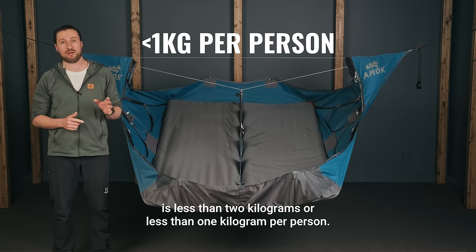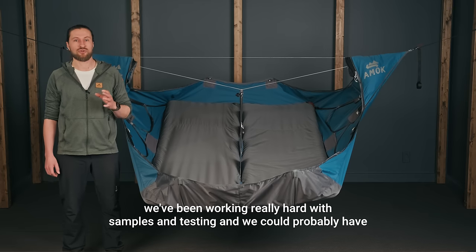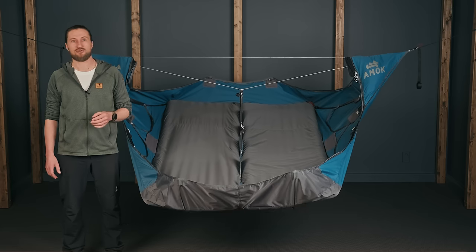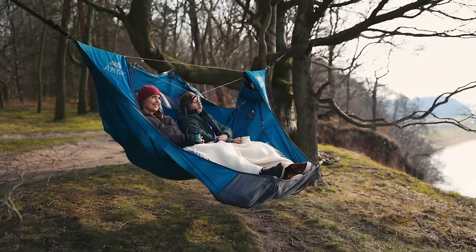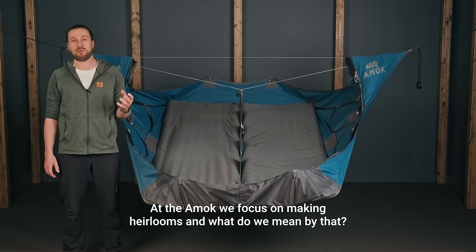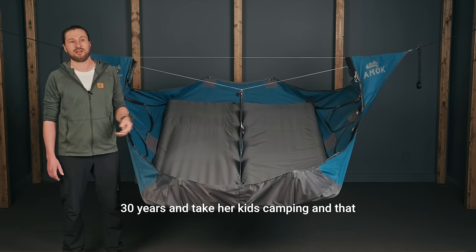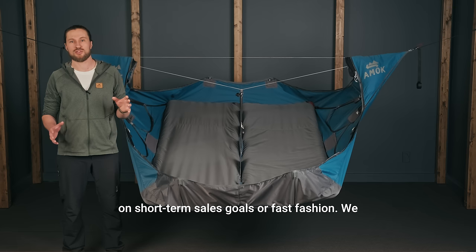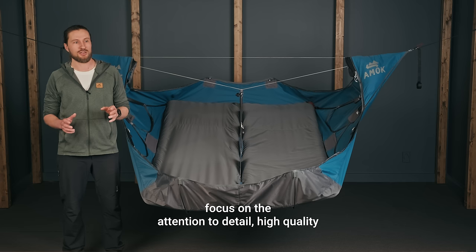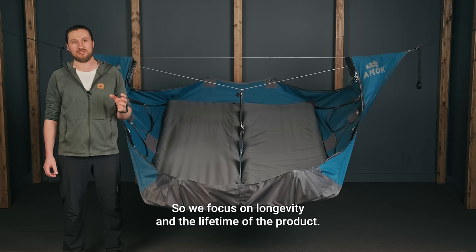How long did it take to develop this product? The idea was sketched out more than 10 years ago, but in the last 4 years we've been working really hard with samples and testing. We could probably have launched the product 1 or 2 years ago, but we aimed for perfection and took our time. At Amok we focus on making heirlooms — we mean that if you take your kid camping in this hammock, we want her to be able to inherit the product in 30 years and take her kids camping. That requires a focus on attention to detail, high quality materials and stitching, longevity, and the lifetime of the product.